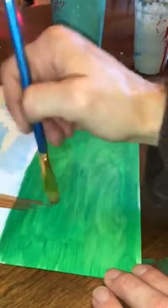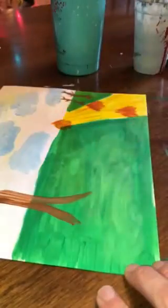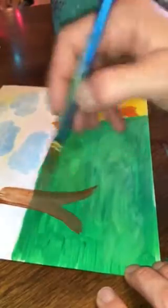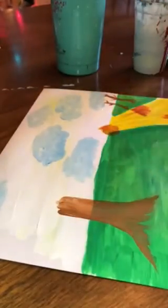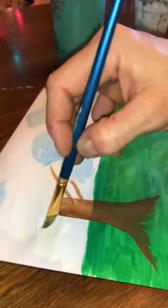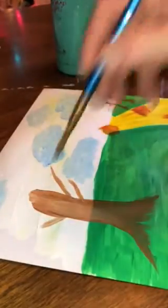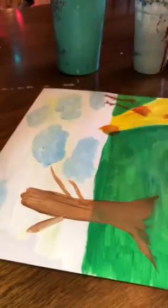I'm going to do a bigger one here, which is where they're sitting in front of. I'm going to try my best to do a little bit of a tree, kind of going up a little bit higher. I'm getting some of my white from the sky mixed in, which is fine — it kind of makes the tree look a pretty color of brown.